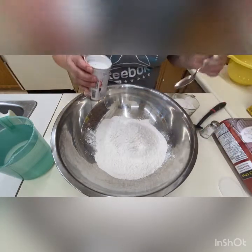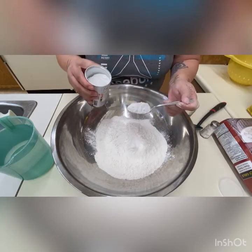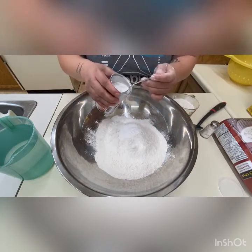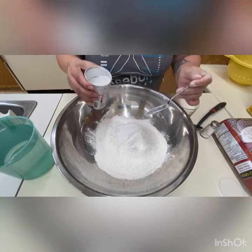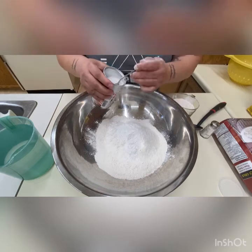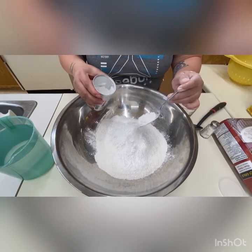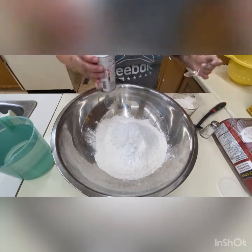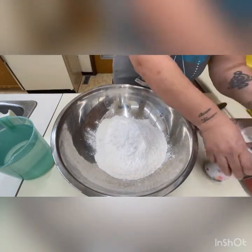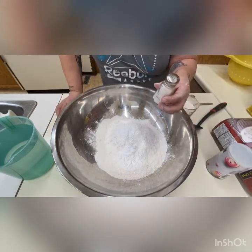For your baking powder, I do anywhere from four to five heaping tablespoons. It makes it fluffier. The less you have, it's not going to be as fluffy — it'll be flat.